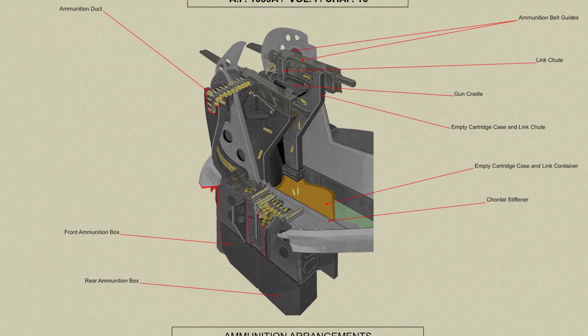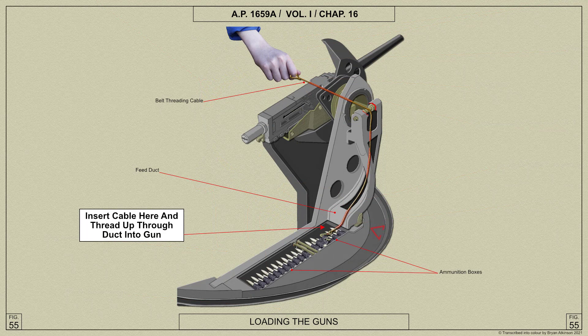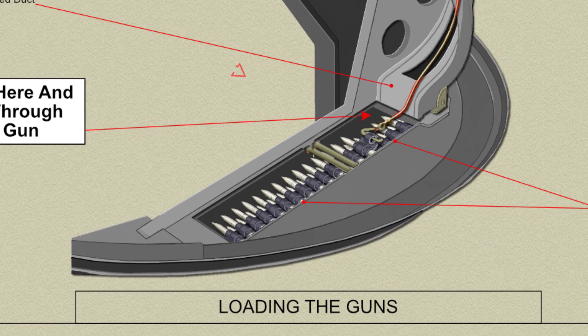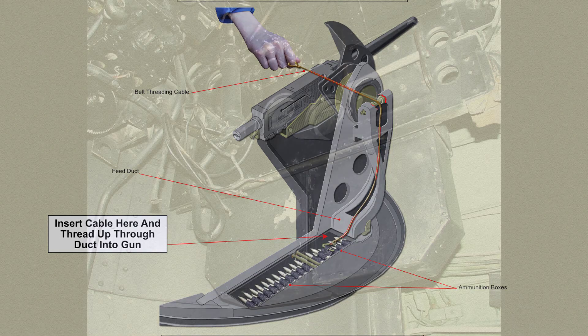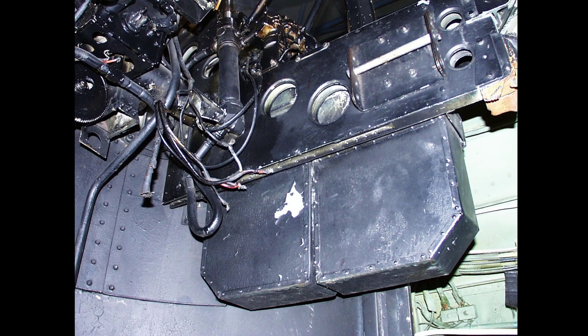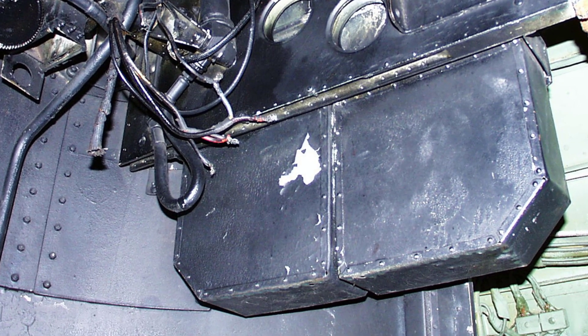To load the guns, remove the lid from the ammunition boxes and pass the belt loading cable loop end first up the feed duct until the loop can be passed over the roller and through the guide in the gun cradle journal. The hook on the other end of the cable is then attached to the first link of the belt, which is drawn up until it passes through the guide. The cable is then detached and the end of the belt pushed into the feed opening of the gun until the first round is held by the retaining pawls. Pull back any slack belt and fold it into the rear ammunition box, then replace the lid and engage the catches.